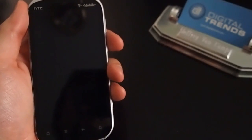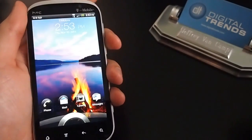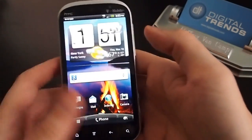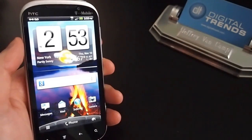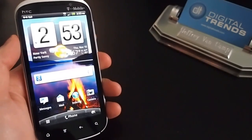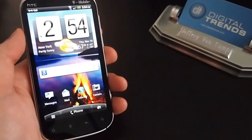Hey, Jeff here with Digital Trends to give you a quick look at the HTC Amaze for T-Mobile. This is kind of the newest and hottest T-Mobile phone for the holidays. The Amaze will run you $260 with a two-year contract, which is almost as high as some of the Verizon phones that are topping $300 this year.